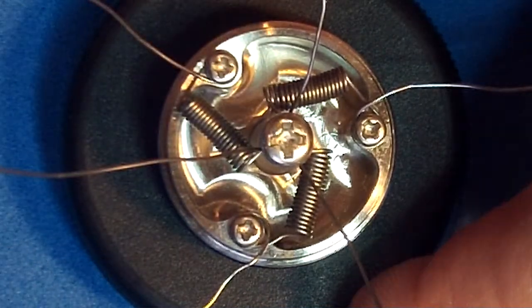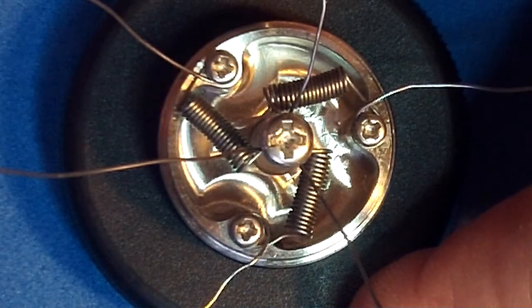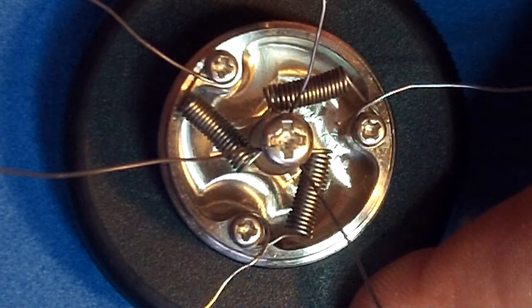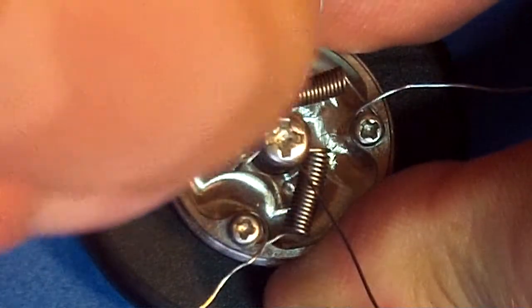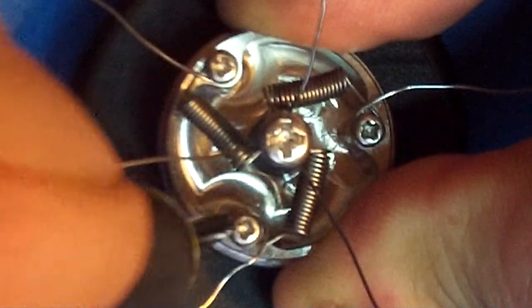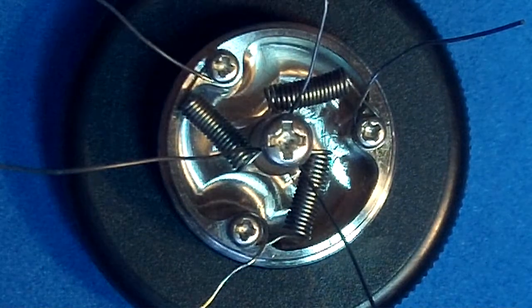There are three holes in the center post, so each wire goes in one and comes out the one next to it. The side terminals — the negative terminals on this — the screws could use to have just a little larger head on them. Even so, I've been able to get them down and get them tightened. Not at all unhappy with it, it's just a little difficult to get there.